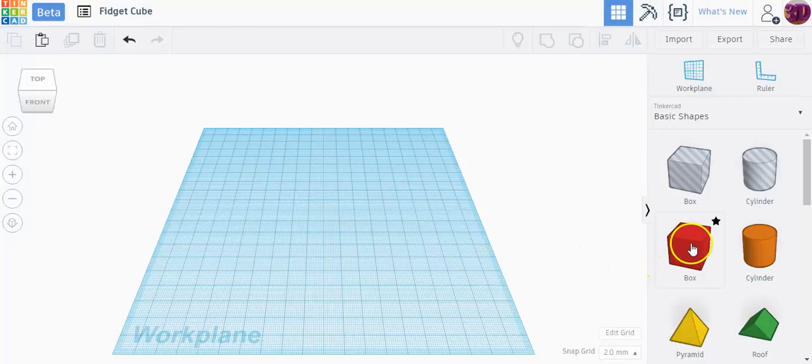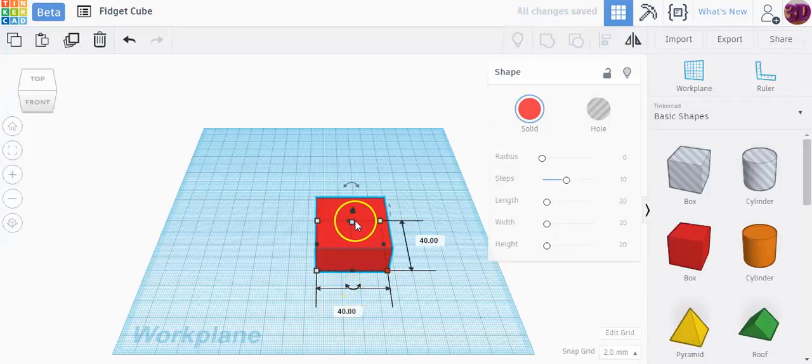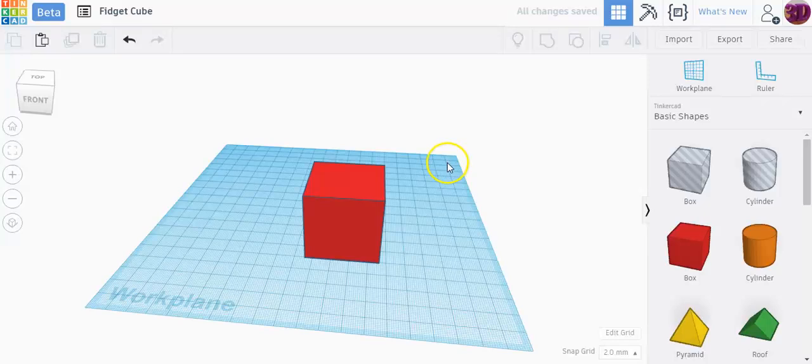To start you need a cube. I'm going to drag the box shape right in the center of my work plane. The default shape size is 20 by 20 by 20. I'm going to change this to double the size — 40 by 40 by 40. I find that to be a decent size, and once we're done we can resize it to any size we want later.